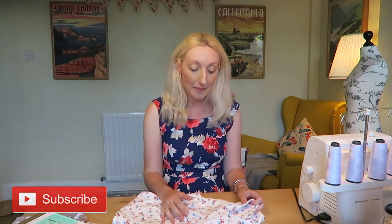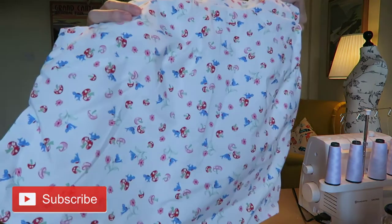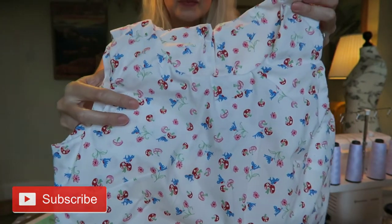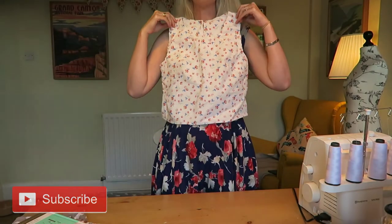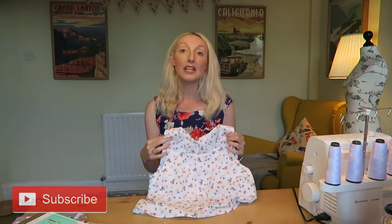So yes, the Sew Over It Ultimate Shift Top. I've made it out of what I would describe as a quilting cotton type weight - absolutely beautiful material. It's got a really pretty print with mushrooms, little birds, little flowers - really really cute. I've decided to make a cropped version, and at the moment it would sit just above my bump which would be really nice. But this isn't really made just for my pregnancy - I can wear it now or next summer with a high-waisted skirt or perhaps some high-waisted trousers.